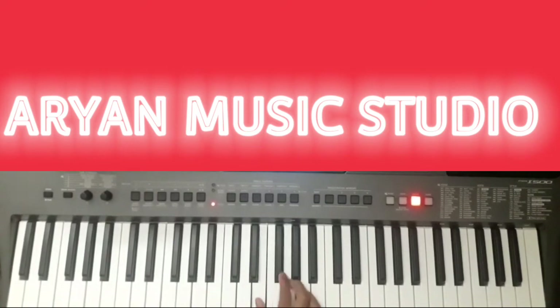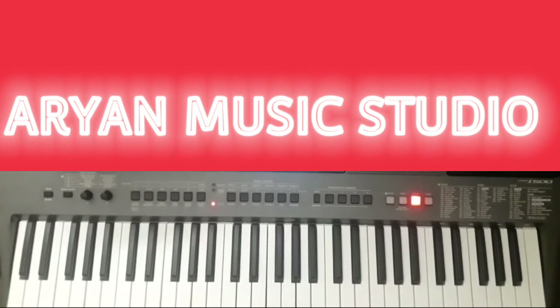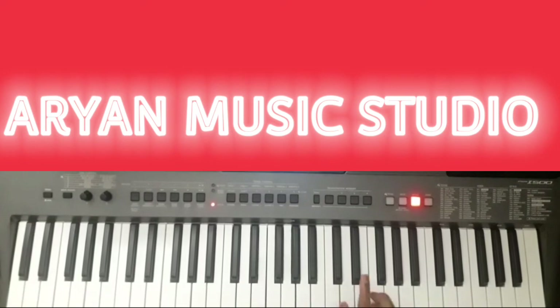Then... This you have to play 2 times. And the second time... This you have to play 2 times on this octave. And 2 times on this octave.